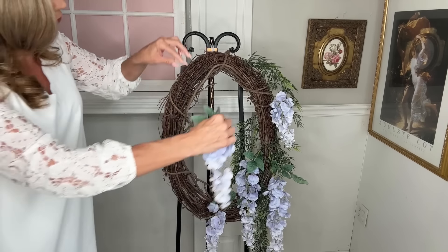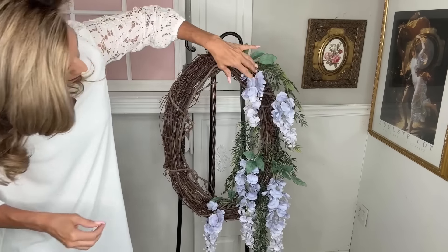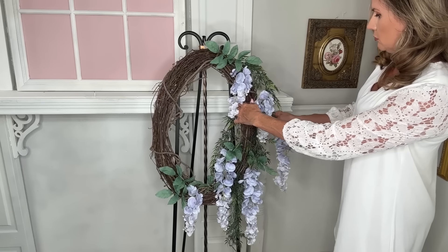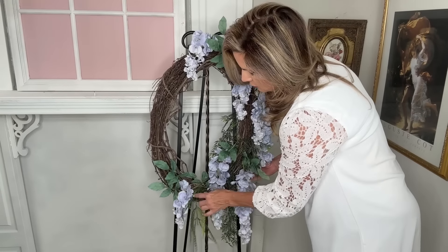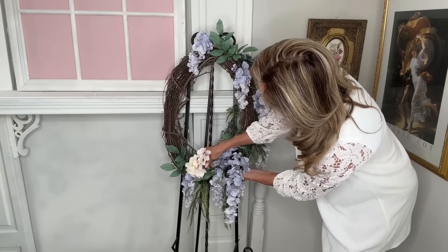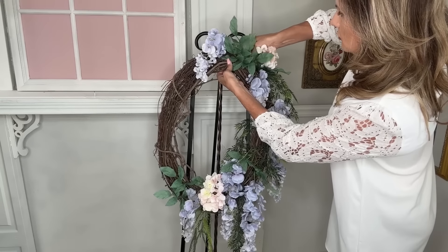This is really not a hard wreath to do — wherever you are in your crafting journey, you can totally do this. You want to layer it in at different sections and leave some pieces a little longer and some a little shorter for movement. Once I had all my wisteria added, I put in a little more greenery around the base, then added some hydrangea picks.